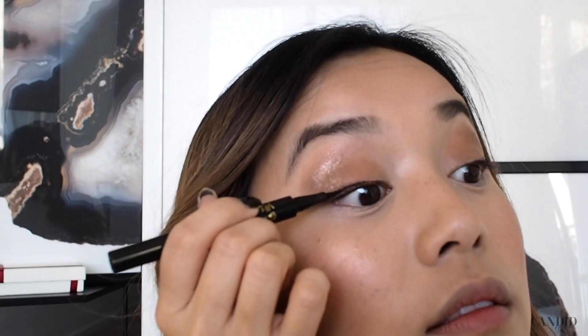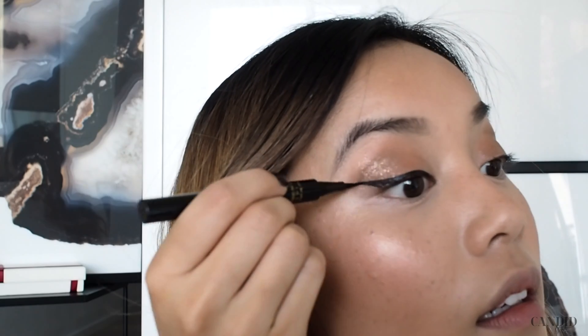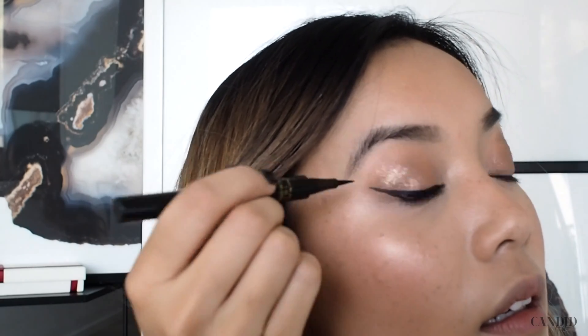Now that I'm done with that, I'm going to do my winged eyeliner. I always feel like myself again whenever I apply eyeliner — before that, I just feel this entire process has been me looking like a zombie.